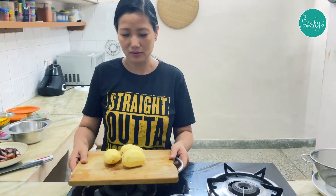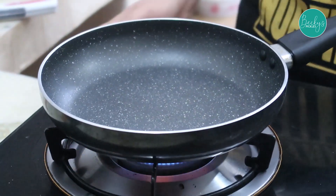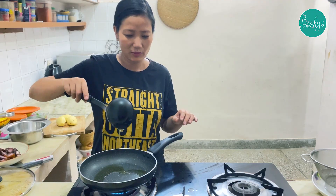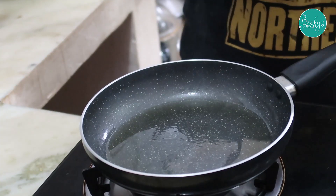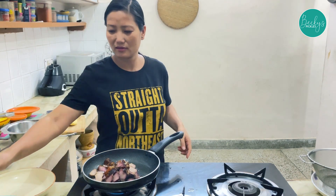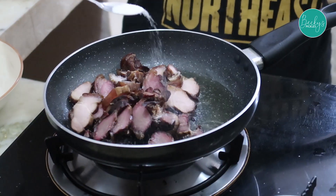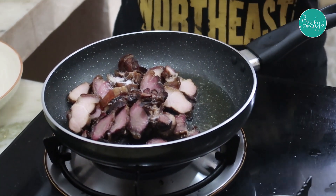I've peeled the potatoes but we will cut them afterwards. In a pan we will add a little bit of mustard oil because we are going to fry the pork. Add a little bit of salt — don't add too much because we are going to mix in more salt with the potatoes later.